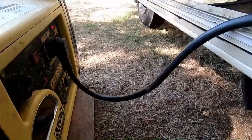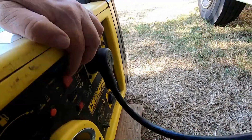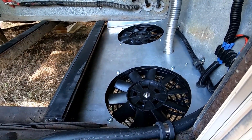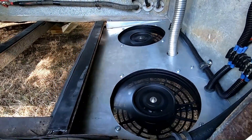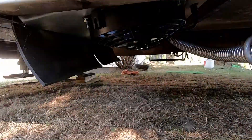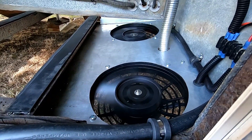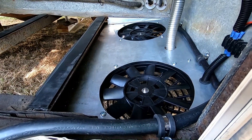I have the 3100 out here and plugged in. Gas is on. I'm not sure if I need to choke or not, but I'm going to start this up and as soon as it starts putting out power the fans should come on and run. [Generator starts] There they go — they're really not as loud as I thought they were going to be. [Generator shut off] We shut the generator off and the fans go off. That system worked out really well.